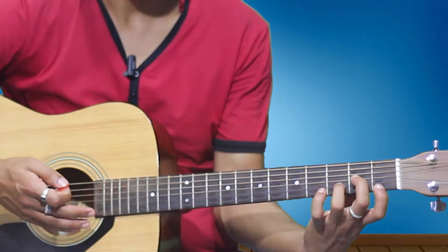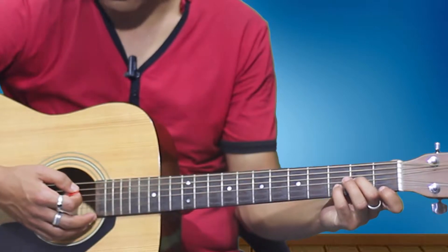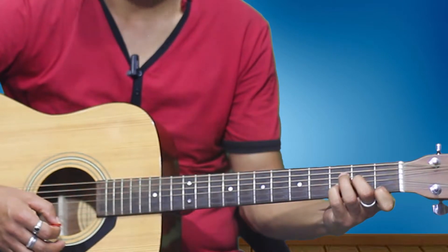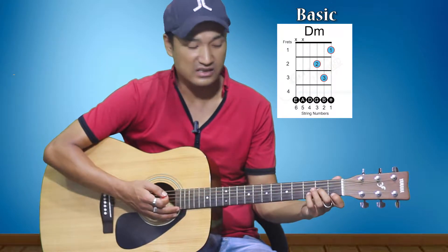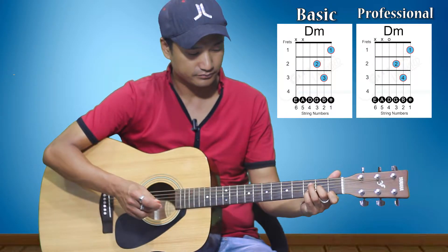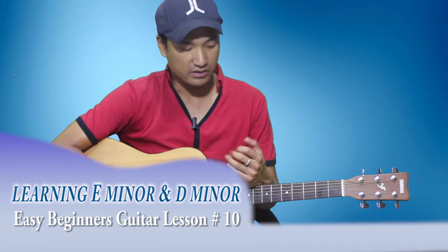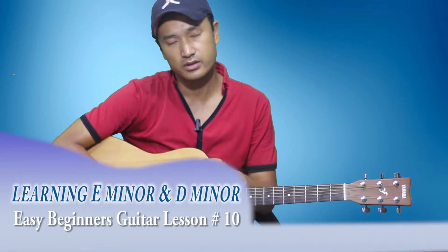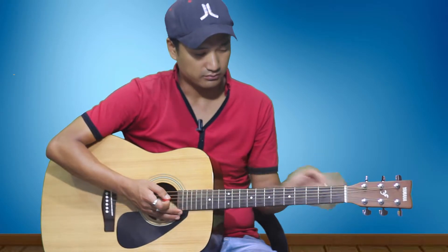This is D minor. You can also hit it from the fifth string. Now, if you are putting your third finger there, that works, but if you don't want to use your third finger, you can put your fourth finger on the second string third fret instead — that is professional D minor.